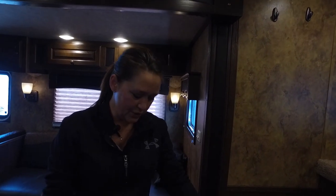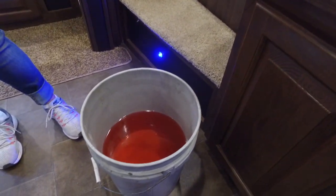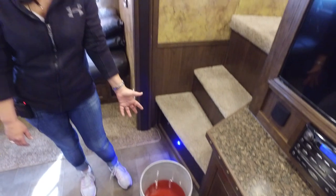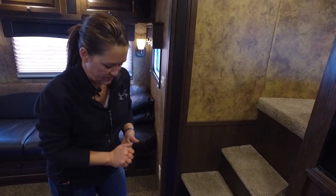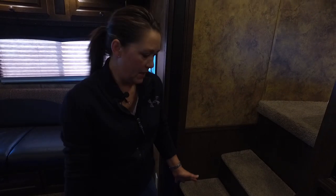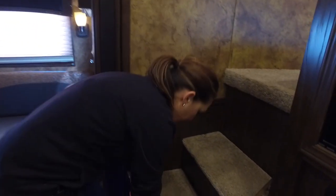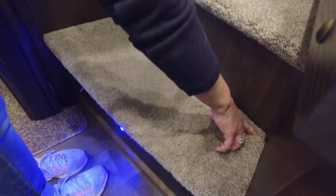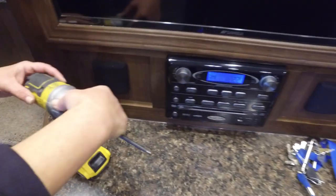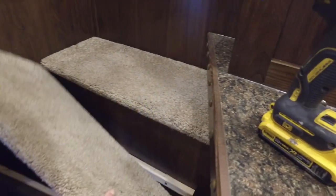Now we're getting ready to introduce the RV antifreeze into the lines. Definitely make sure you use RV antifreeze so that it's non-toxic. We get it in bulk — we winterize trailers throughout the year, so we have it in a bucket for this demonstration. You're probably going to have it in jugs, which is fine. Depending on your floor plan, your pump can be in different locations. In this particular trailer it's going to be under the step — we have a riser wall tank here. There are screws in the corner of these steps; you want to use a square bit and remove the screws so you can lift this up. We've already removed the screws for this demonstration so that we can get to the pump.